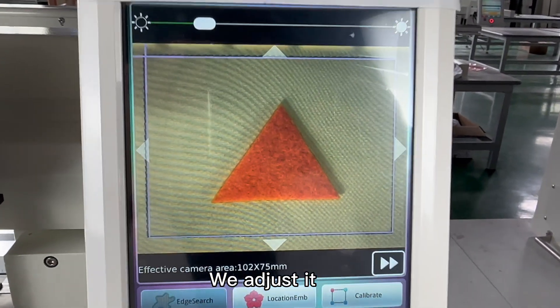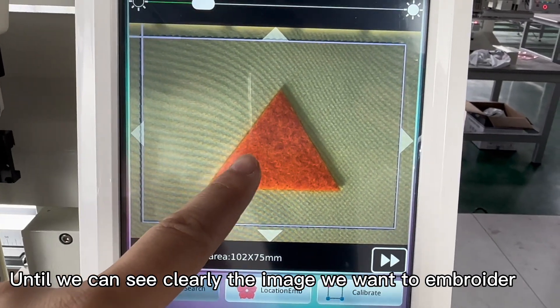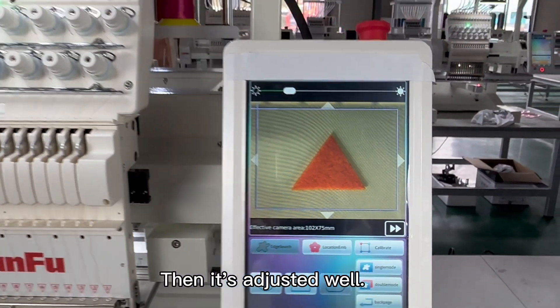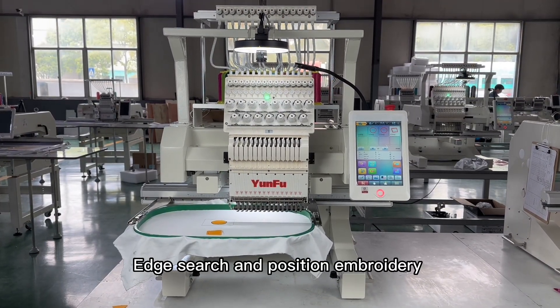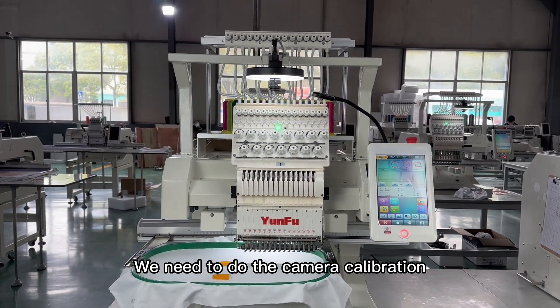We adjust it until we can see clearly the image we want to embroider and the background clothing. Once that is done, it is adjusted well. Before we use the machine to make edge search and position embroidery, we need to do the camera calibration.